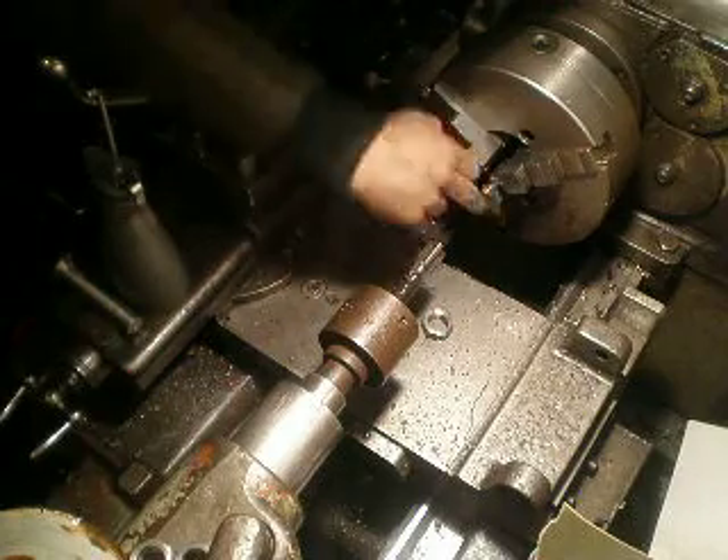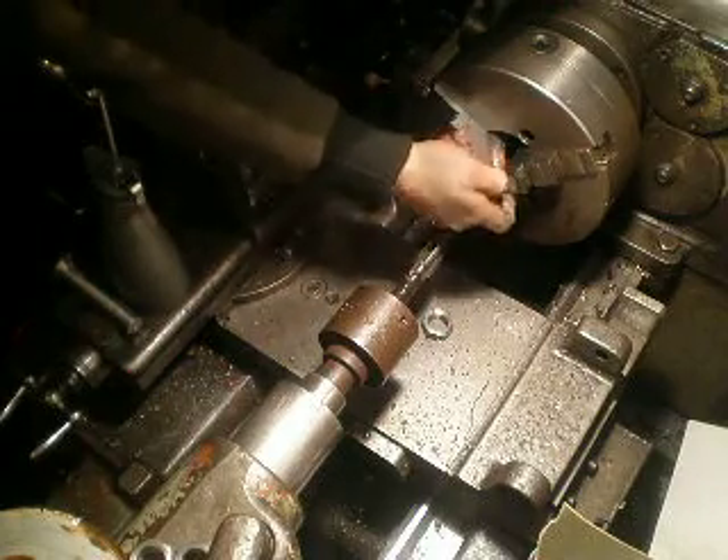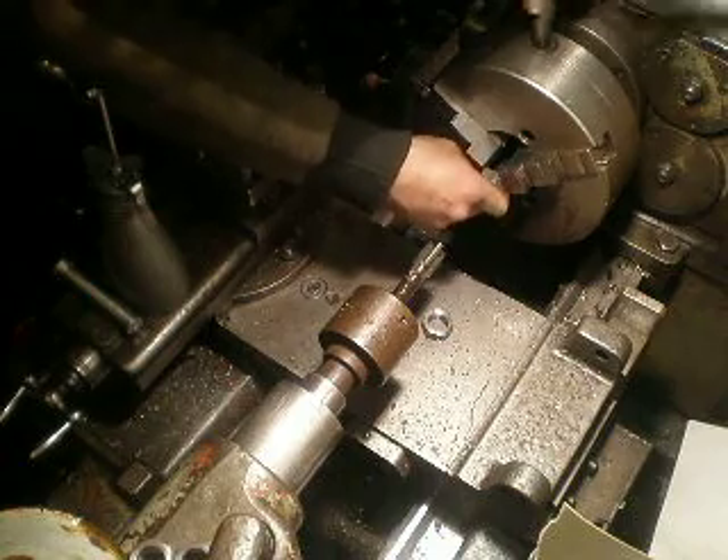Set it back in the device, little bit of clean up, just set the next one.